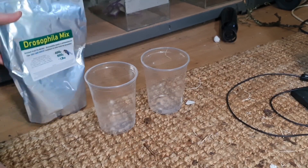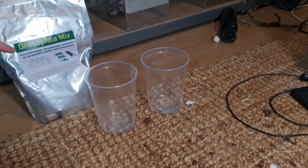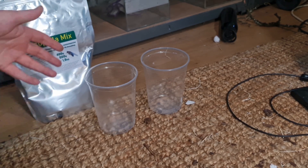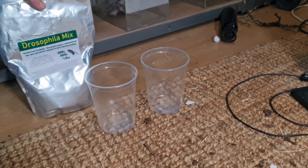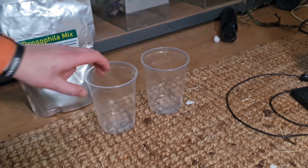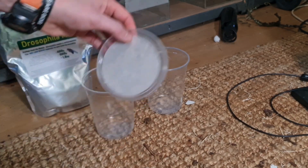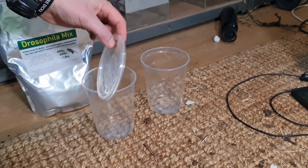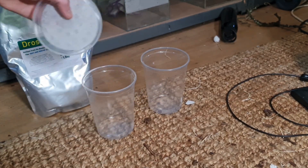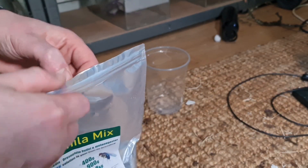What I tend to do is buy this in bulk — this is the Advanced Husbandry drosophila mix. It's a 1.8 kilo bag and I've used about half of it. I use 32 ounce cups that have fabric felt tops, and I've got a little measure here.